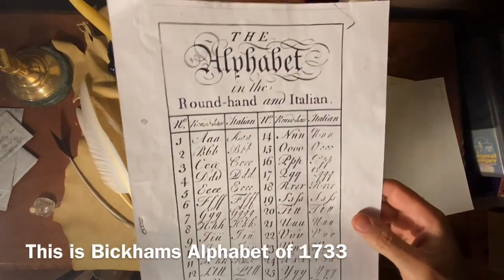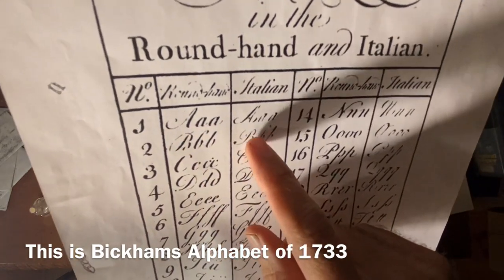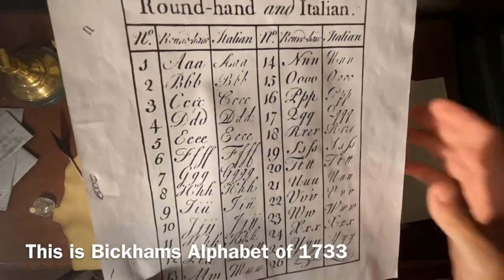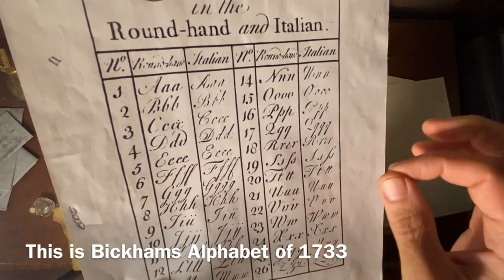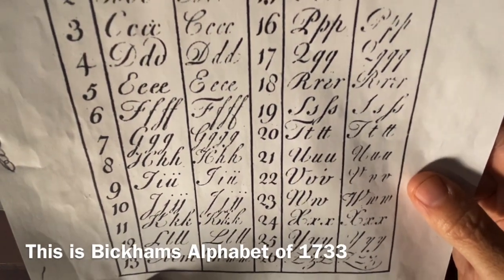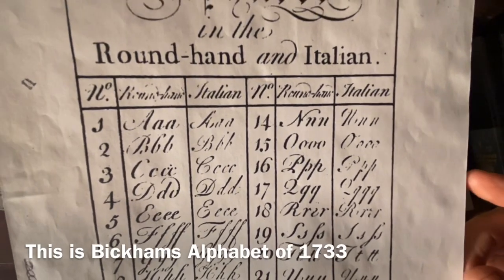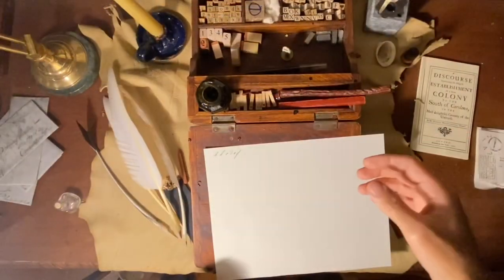Let's get right into it. As a reference we will use the alphabet here — I'll leave a link in the description below as well. Typically in the 18th century we see the use of the round hand, sometimes the Italian, but I have found that unless you were a copperplate engraver, most original letters I have seen follow neither round hand nor Italian — they are just their own personal creation. I don't really copy a round hand or an Italian hand verbatim. These are great places to start, but I find it more interesting to use an amalgamation of letters that I enjoy.